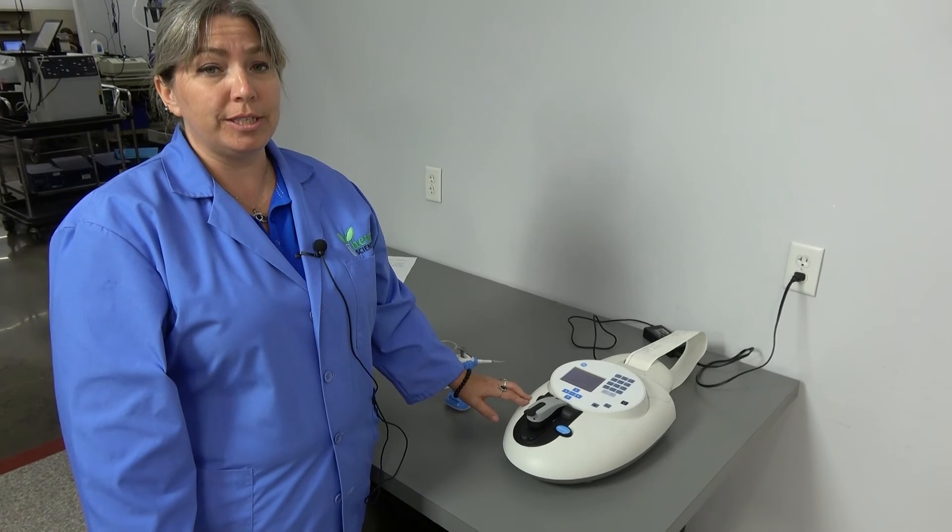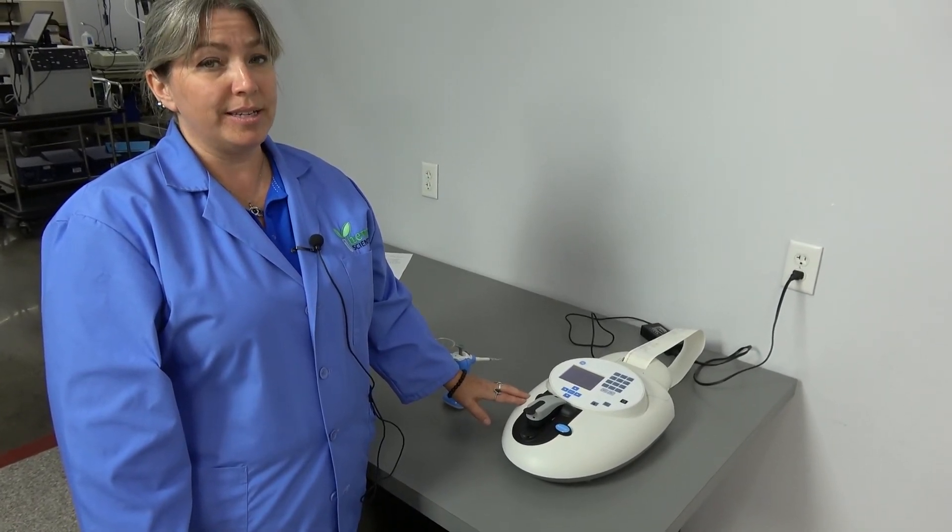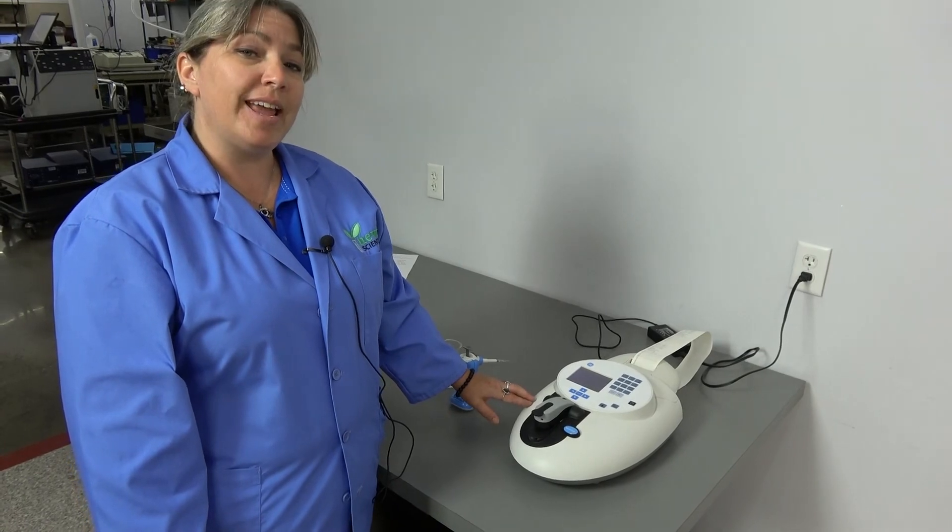This unit has been thoroughly checked out by our in-house technicians. It is backed by our 90-day warranty and we do have it on hand in our Cridersville, Ohio facility.